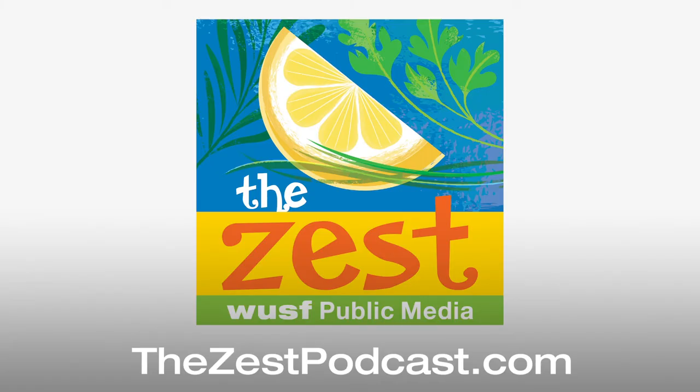That was blogger Danielle Rose speaking with our producer Dalia Colon. You can find the recipe for Danielle's no-churn mango vanilla bean ice cream on our website, thezestpodcast.com. And for more great Florida recipes, check out Danielle's website, swanierose.com.